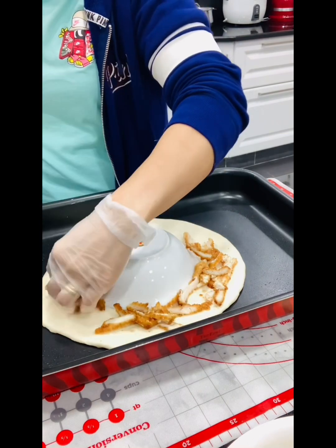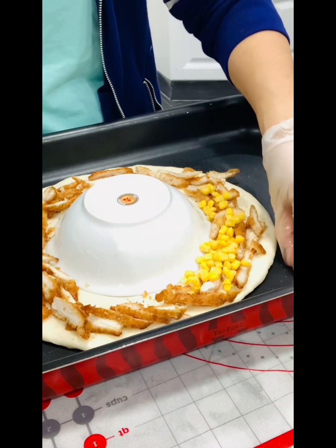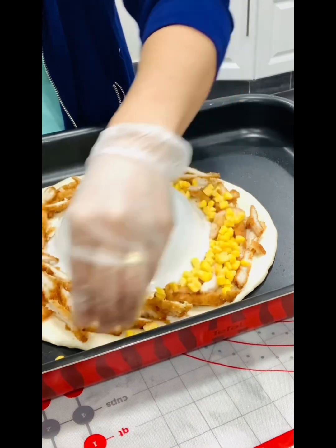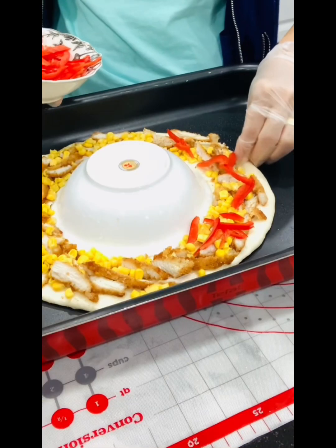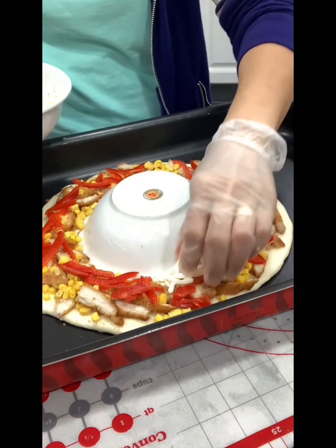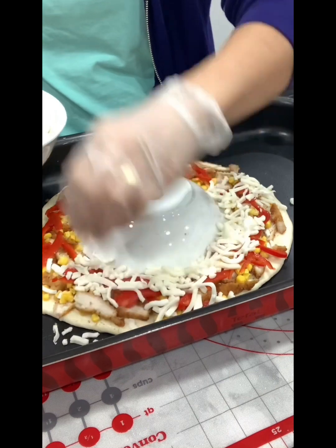Add the braised shredded chicken around the dough, then add some corn — this is a sweet corn, frozen corn that's available at the supermarket. And add the shredded capsicum. Of course, if kids don't like capsicum, just remove it.